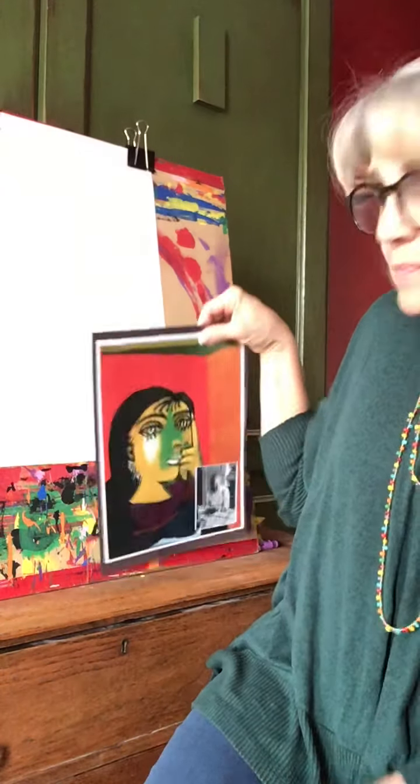Hi, boys and girls. I'm going to teach you about a new artist of the month. His name is Pablo Picasso. He was born in Málaga, Spain in 1881, and he died many years later in his 90s in 1973. He is one of the most famous artists of all time, and he's very well known for a type of style of art known as cubism.